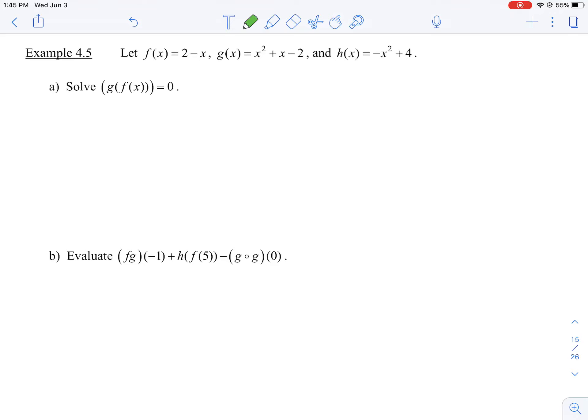Let f(x) equals 2 minus x, g(x) equal x squared plus x minus 2, and h(x) equals negative x squared plus 4.